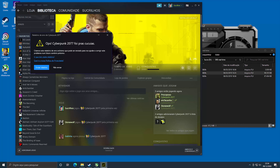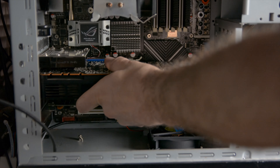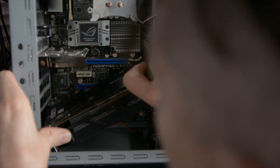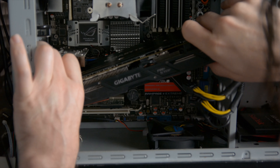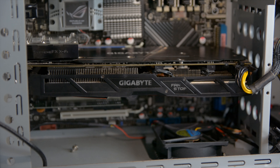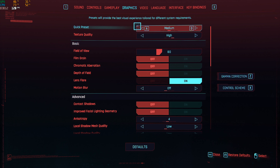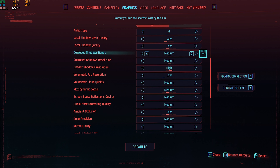Right away when I started the game with the i7 920 and the GTX 580, I got a crash — the game wouldn't even open. So the first thing we're going to have to do is install the 1060 with three gigs of video memory. This video card fit tight in the case; I almost thought it wasn't going in. But after it was in, Cyberpunk started just fine, and curiously the auto-detect set the settings to medium, which I thought was very interesting.